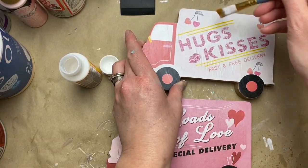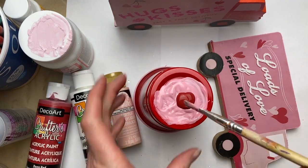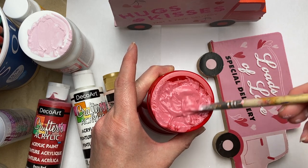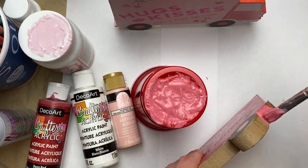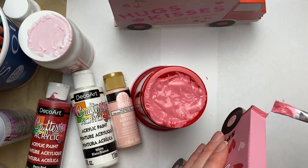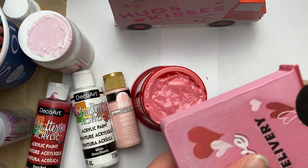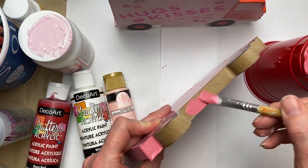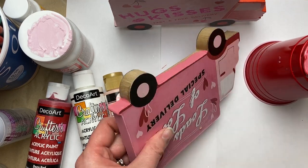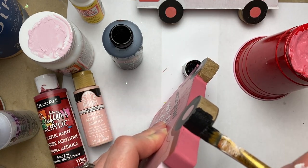I wanted to paint the exposed wood on them — for the lighter truck I used the Seashell Pink color by Folk Art mixed with a little bit of white, and for the darker pink truck I'm using Deep Red by DecoArt mixed with a little white. For the darker pink I mixed in a little more deep red to match up, then just painted the tire wheels black.